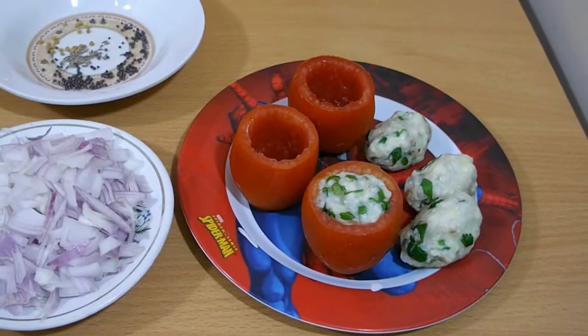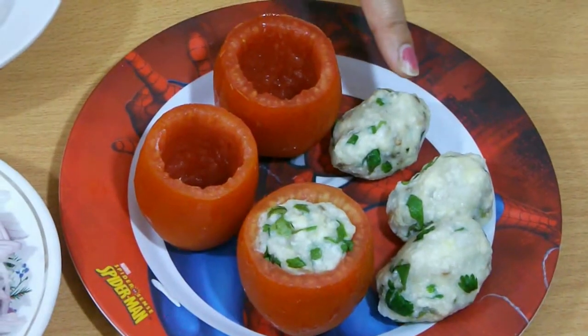Hi guys, I'm Marali, welcome to Marali's Kitchen. Today I'm going to make stuffed tomato curry. It is very easy and super yummy recipe, also very spicy too. So let's get started.